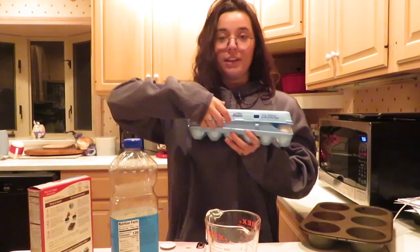Maddie's here. We're going to be baking super moist cupcakes. We need to show the ingredients.